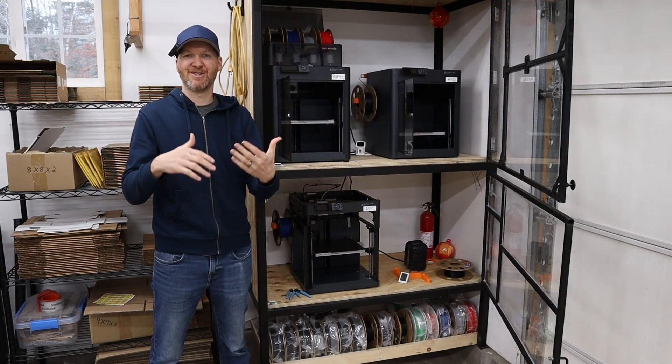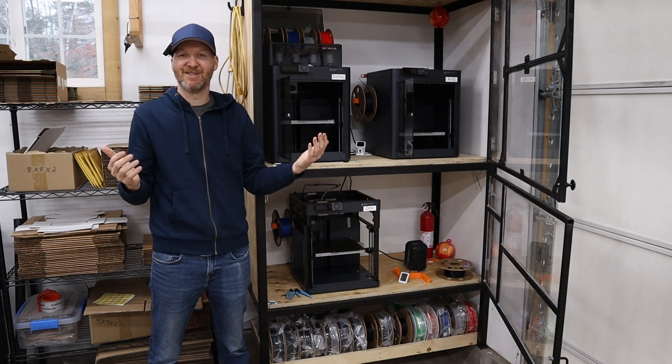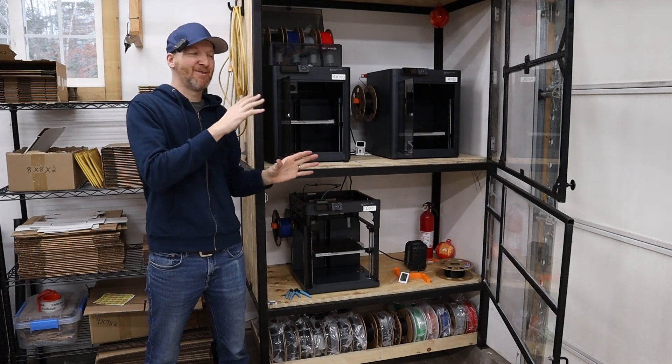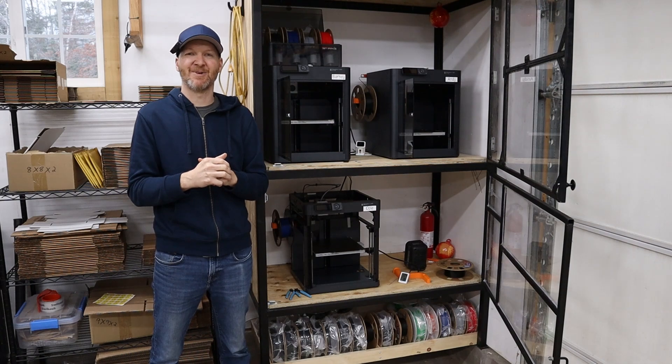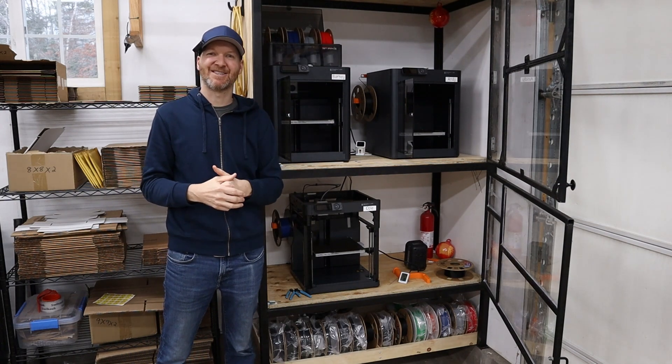How many machines do you have? What do you use? I'm always looking for information. I'm kind of set on going with Bambu, but I'm always open to hearing other opinions. As always, I'm Chad from ChadDIY, and we'll see you on the next one.